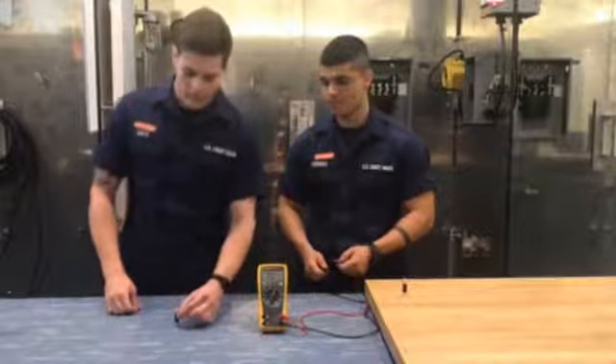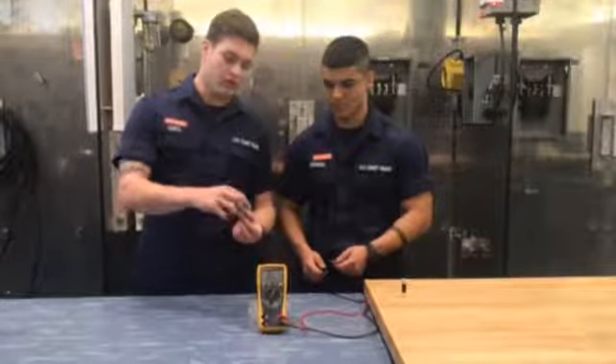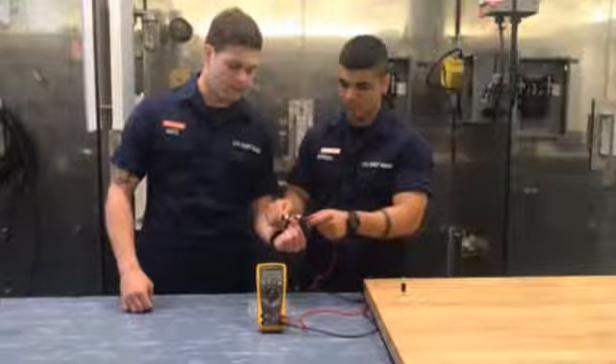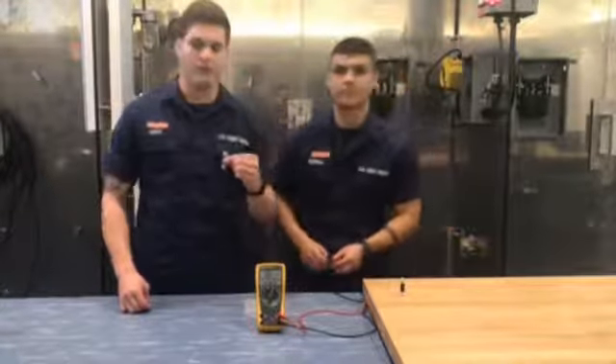To test a fuse, you simply press your meter leads to either end of the fuse, taking care not to let your fingers touch either of the conductors, as this may alter your reading and give you an inaccurate reading. This fuse tests at about 0.5 ohms, which means it's safe for use.